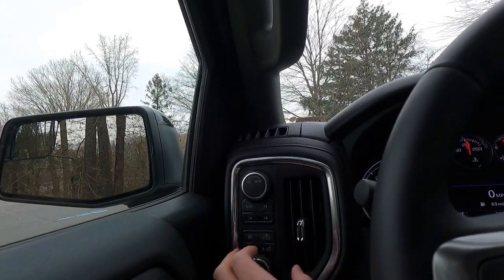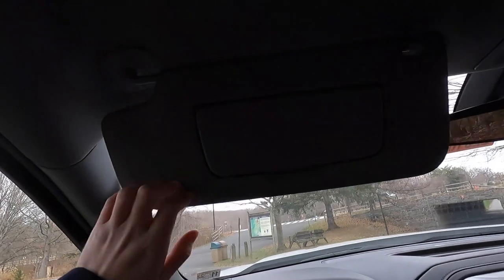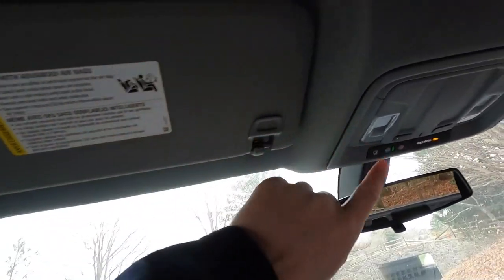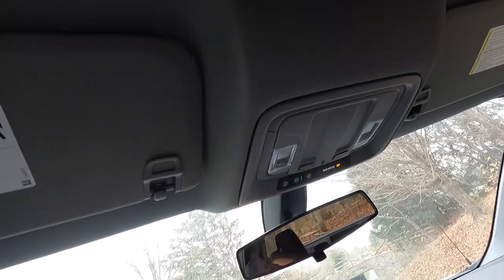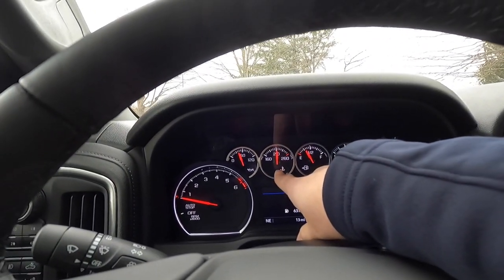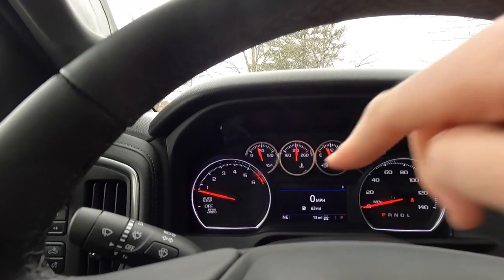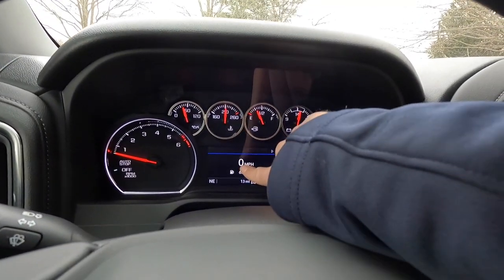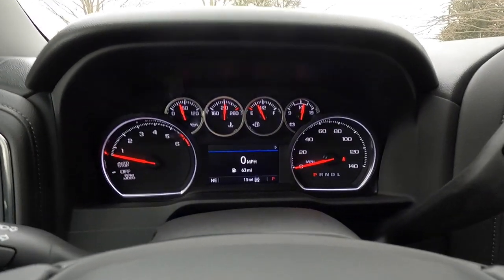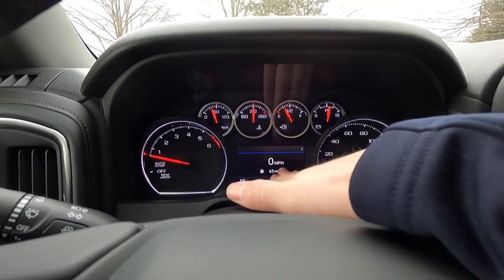Opening the sun visor, there's a mirror but no vanity lights on the sides — you'll need to push a button to illuminate the LED light. The gauge cluster has oil pressure, coolant temperature, fuel gauge, and battery voltage in analog form, plus an analog RPM and speedometer. There's also a digital speedometer readout on the driver information center, which is easier to glance at on the highway than reading the analog dial.